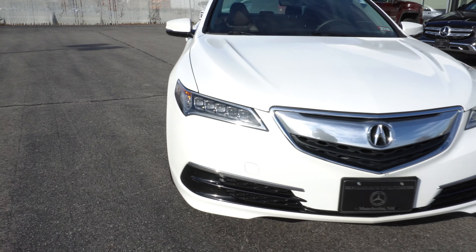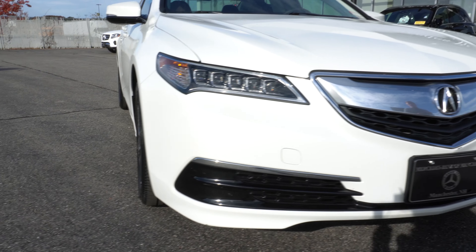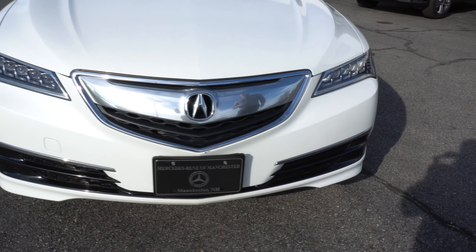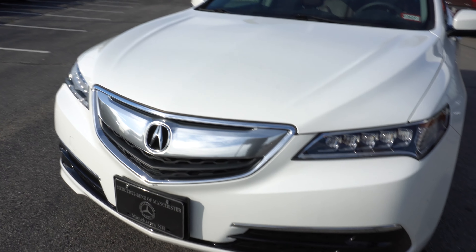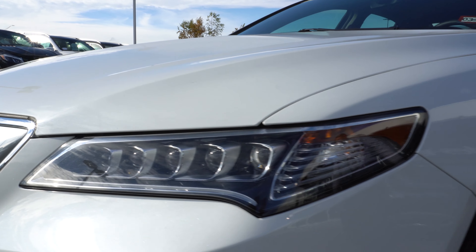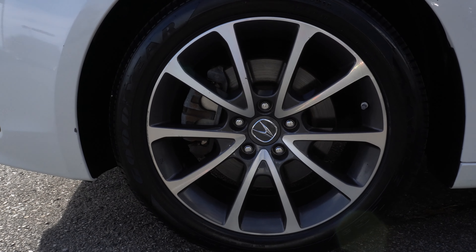As you can see, this vehicle is a beautiful white color. Underneath the hood, we have a 3.5-liter V6 engine. Looking at the front here, you can see we have full LED headlights. Coming around to the side, we'll take a look at the beautiful Acura rims.